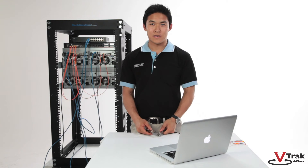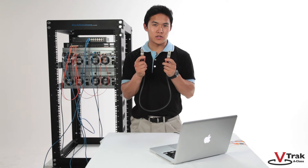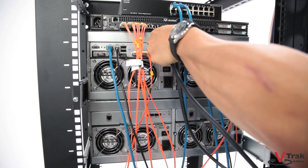Last, we have the 6 gigabit SAS expansion port. This connection is used to connect the JBOD expansion to the V-Track A-Class RAID head. These cables are provided with the purchase of the JBOD.